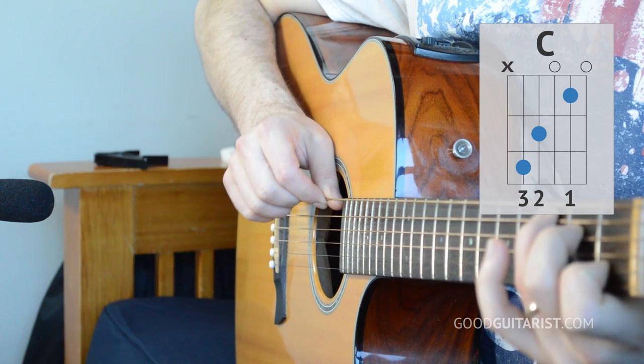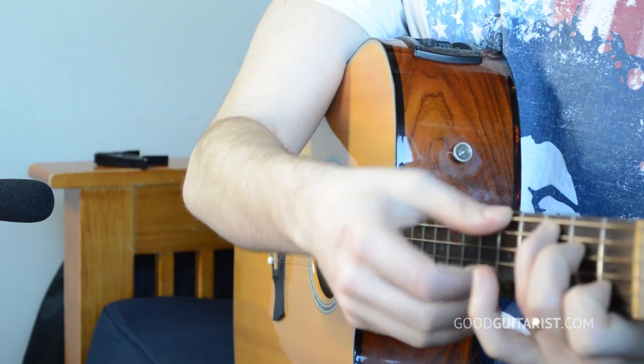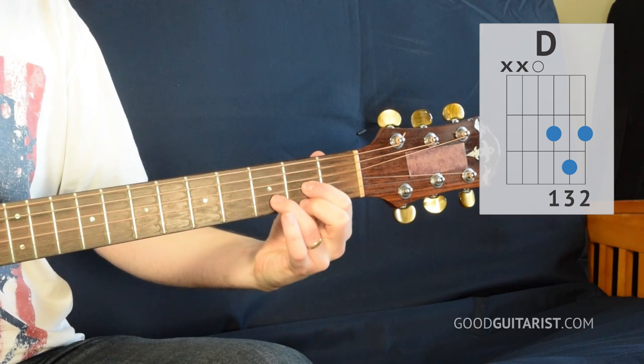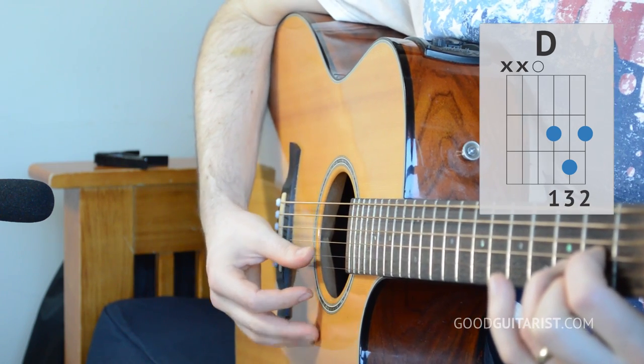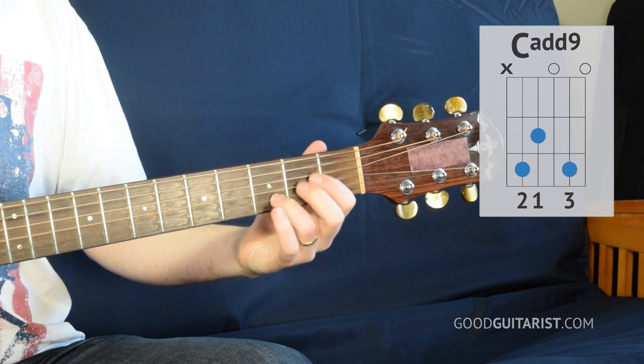Try to not play that lowest string on the C chord — you want to miss it or mute it with the tip of your finger. After that we have a D chord, and for D we're not going to hit the bottom two strings, just the top four.